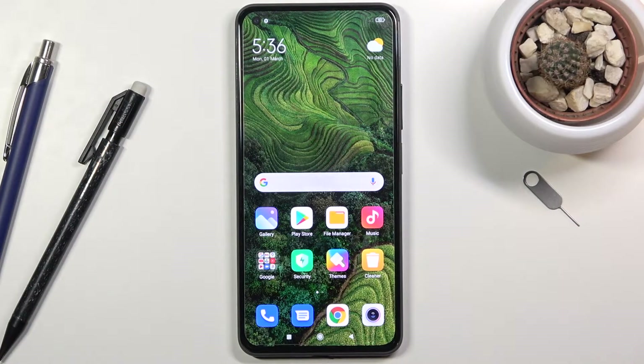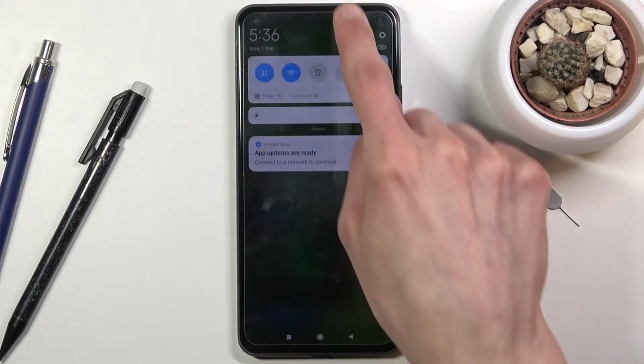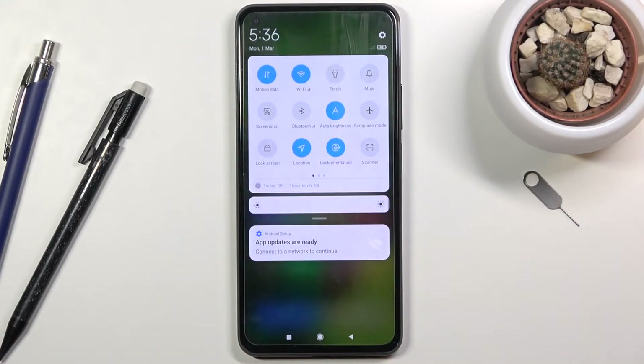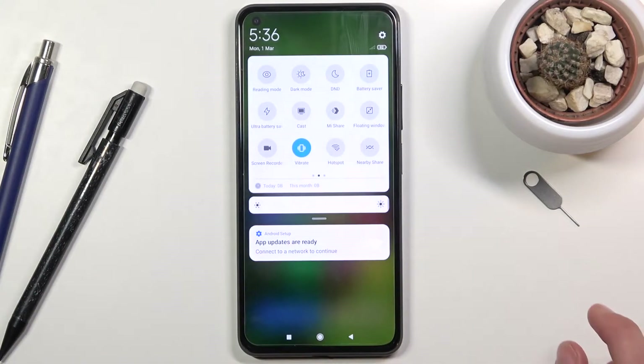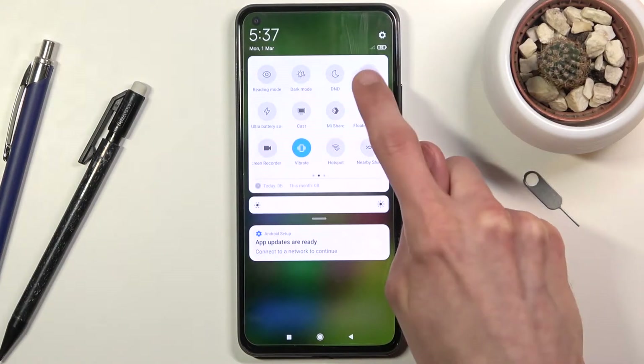Welcome, and finally this is the Xiaomi Mi 11 Lite. Today I'll show you how to enable the power saving mode. To get started, pull down the notification panel, extend it, and find the toggle for it — it should be somewhere here. Looks like it's on the second page, right here in the corner: Battery Saver.